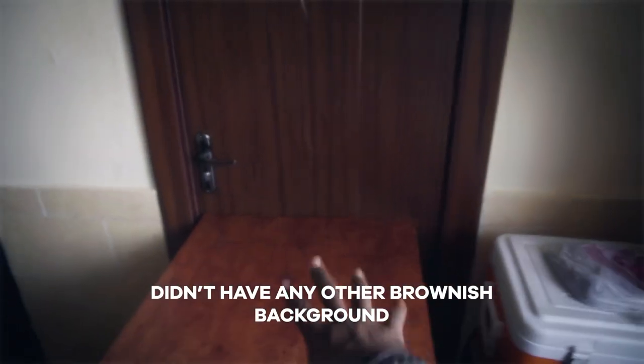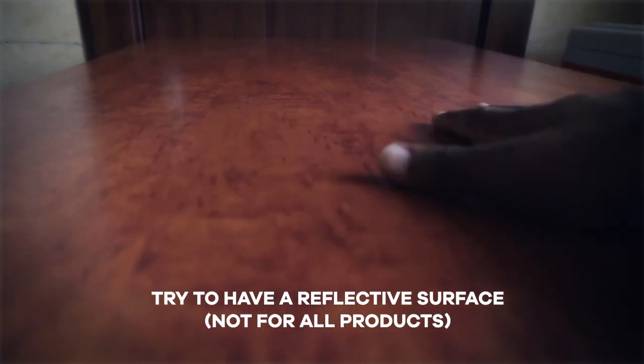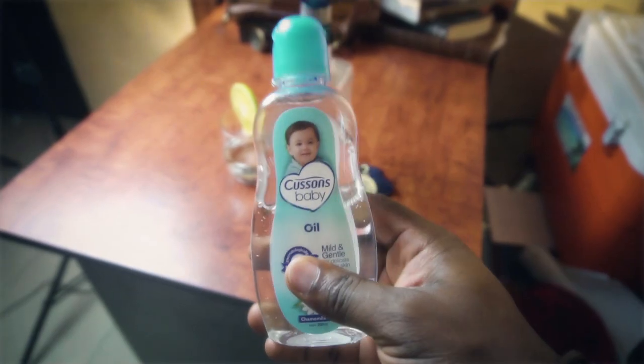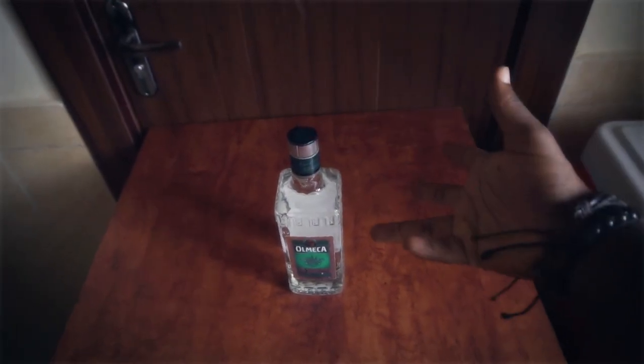In setting up the visuals I was going for this moody, brownie look, so I found a table that had a surface that was kind of working for it. For the background I decided to use a brown door that was leading to the bathroom. Right now it's a bit dry — it's supposed to look really reflective, so we're going to put some on it.